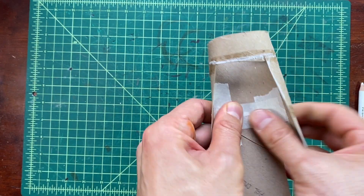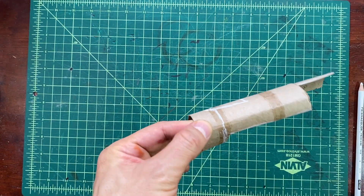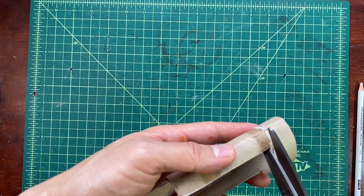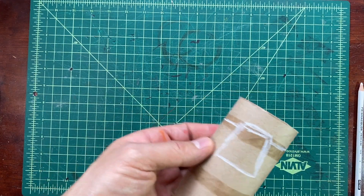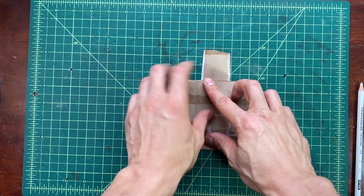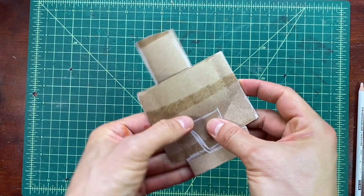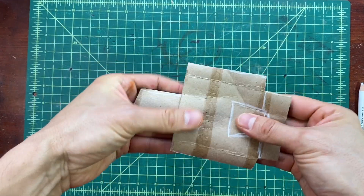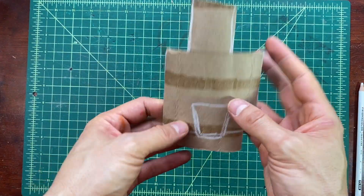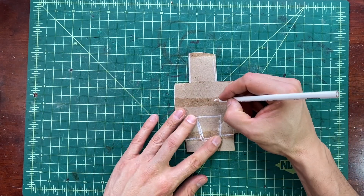Once you have that taped very tightly, you're going to cut those two little pieces that are left over on the back of the paper tube so that it can open up wide so that we can draw on it. Now squeeze it down, flatten it, and even bend it up a little bit so that you have an easier time making your drawing and coloring. I'm using a white pencil to draw because I can see it very clearly and I can cover it with other colors later on, but you can use anything you want to draw.